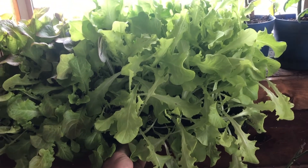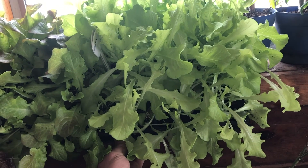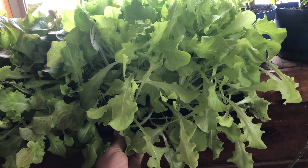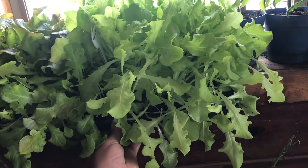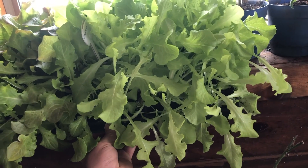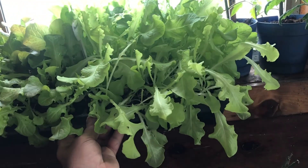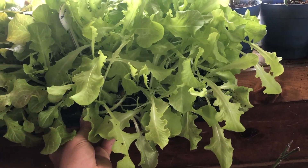Lettuce is a little bit more susceptible to the cold. If it was already out there and it got cold it'd probably do okay, but hopefully within a few days I can transplant these outside. These have gotten fairly large and I don't like to have them this large. If I'm transplanting lettuce, I don't like it to have more than five leaves on it when I transplant it outside in the garden.